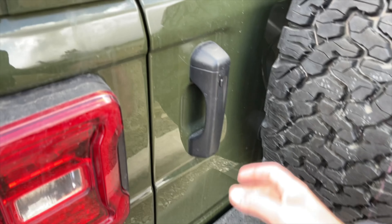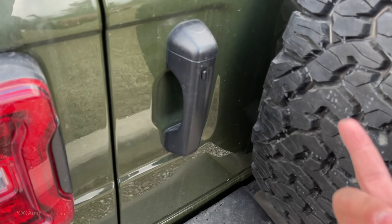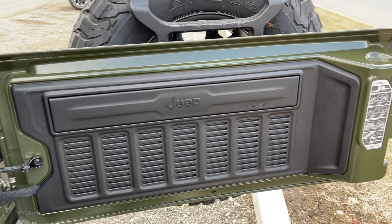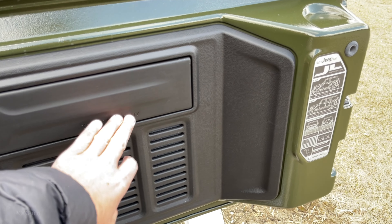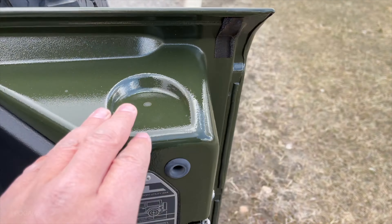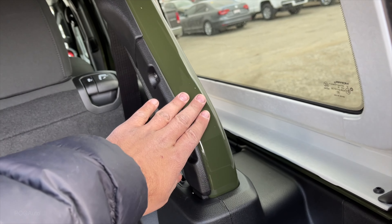Here's the cargo door and you can see we do have keyless entry on it as well. Pushing this will lock it; a few seconds later grab the handle and it'll unlock. There's the door panel, it says 'Jeep Trail Rail Ready', got the water fording over here, and what looks like a cup holder right here on the door, body color in here as well.